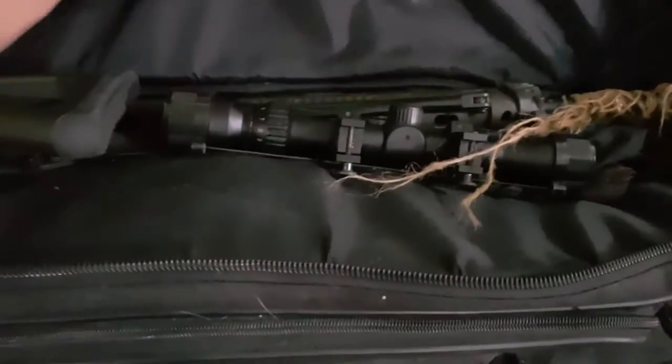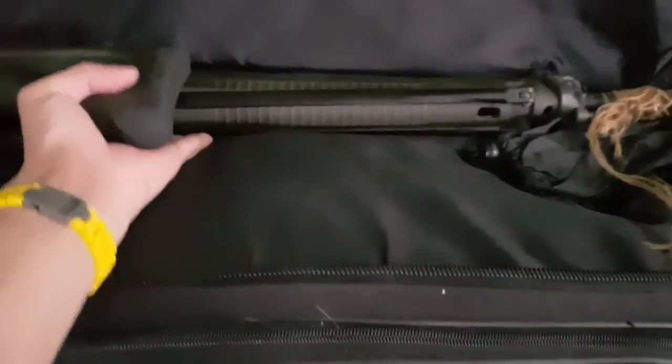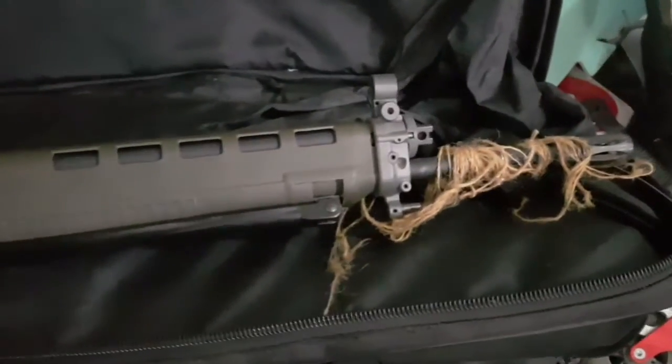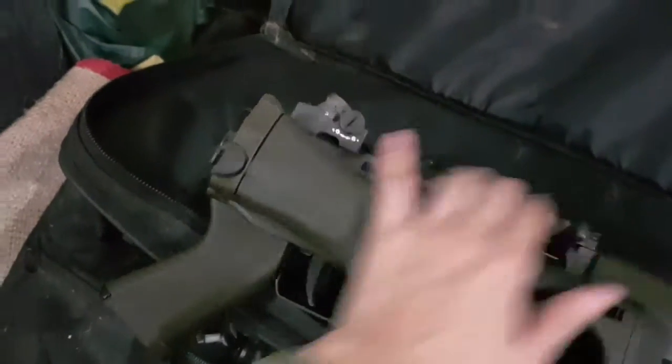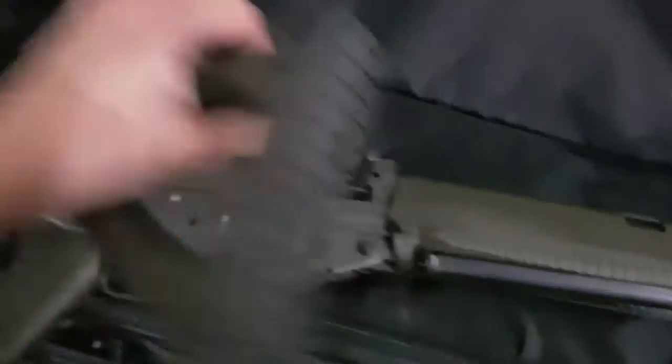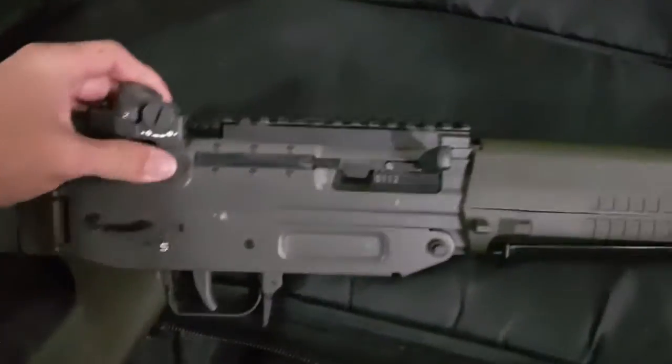A friend of mine has allowed us to use his AEG as a test bed for our videos, so I intend to take him up on his offer. His AEG is a SIG550 — if you're familiar with Counter-Strike, it's the counter-terrorist semi-automatic sniper rifle. This is what a SIG550 looks like. Let's push the stock out — oh wait, I think you unlock it through this. The build quality is exceptional, very rigid.